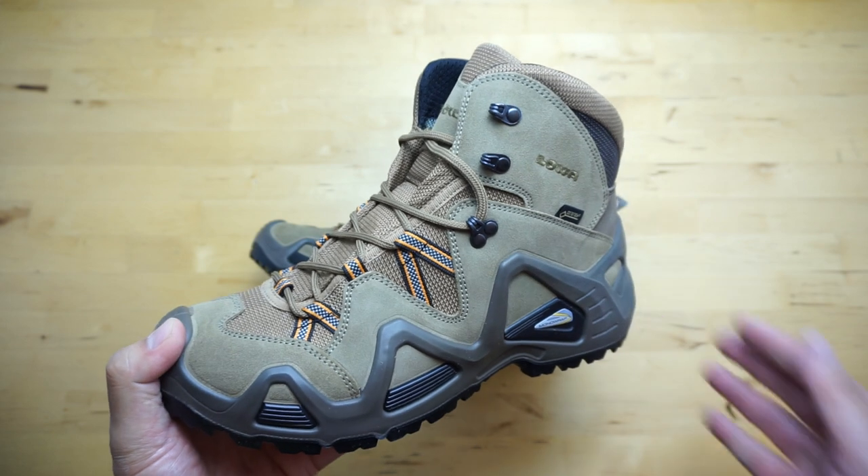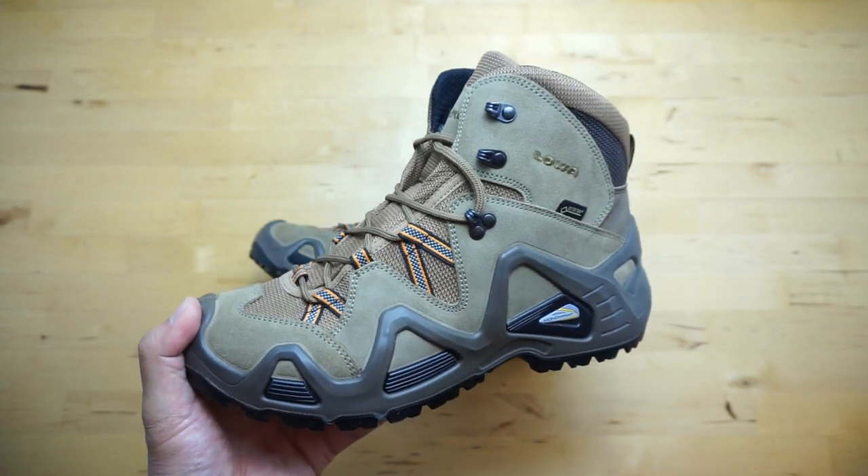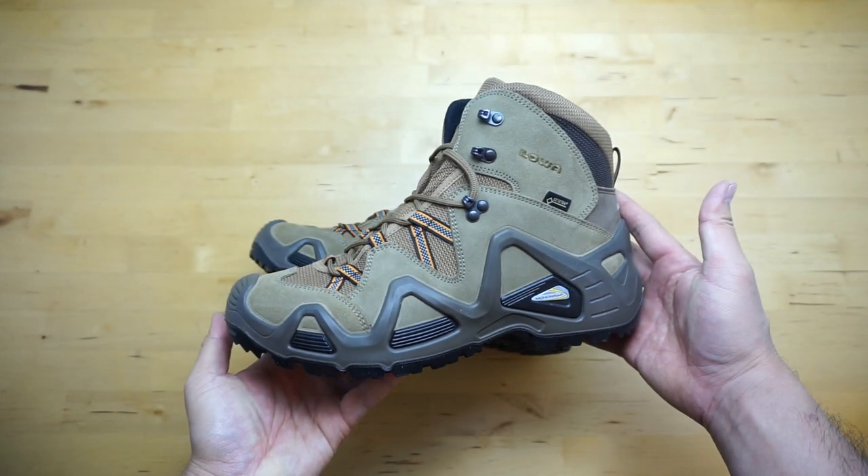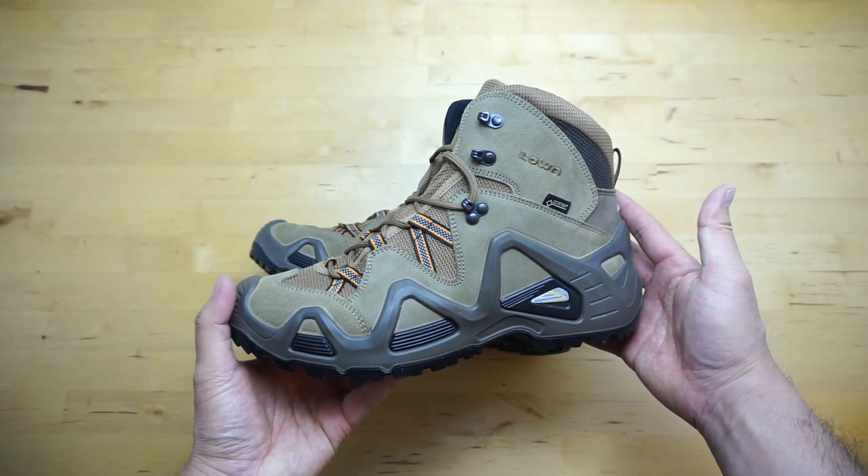Okay guys, well that's it for this unboxing. If you have any questions, please leave them below, and later on when I post the full review I'll let you guys know. Take care, bye.